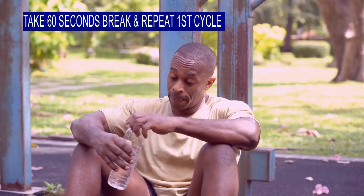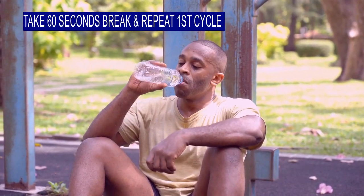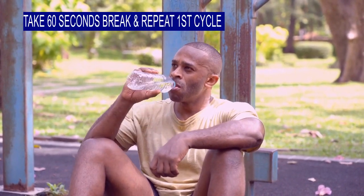Take a 60-second break and then repeat the first cycle. After completing the cycle, take another 60-second break and repeat the entire process again. You have to complete a total of 5 cycles.